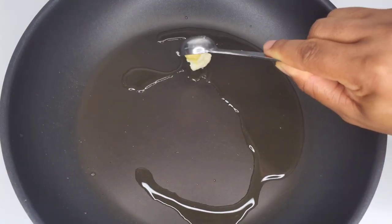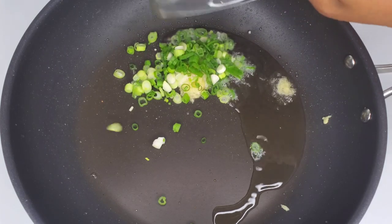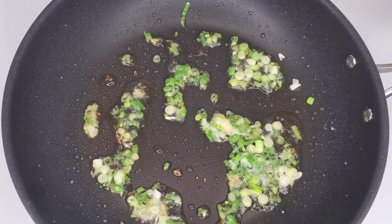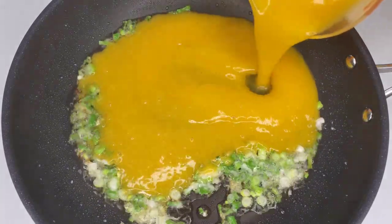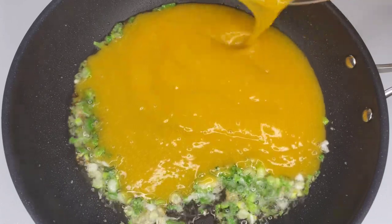The next day, heat some oil in a pan over medium heat, add your minced garlic and ginger, then add the chopped scallions and cook for about 15 seconds. Then add the mango juice — try to find the richest mango juice you can. Thick is best.